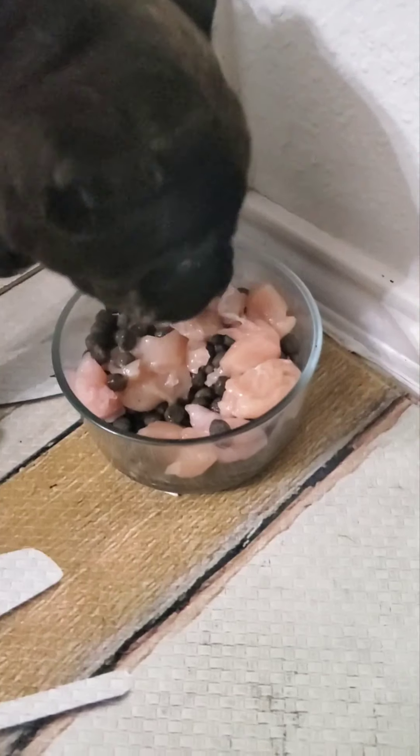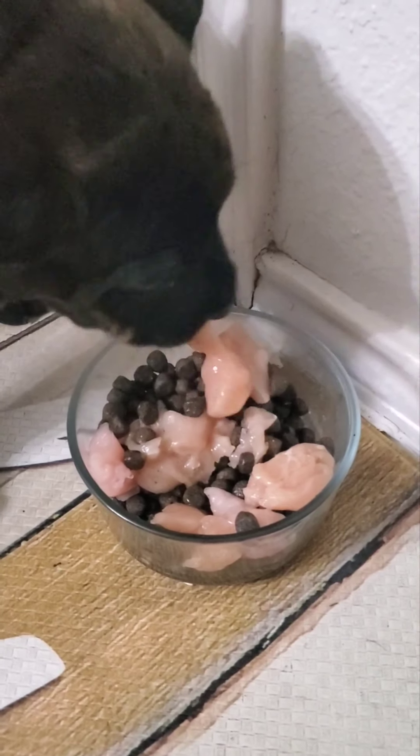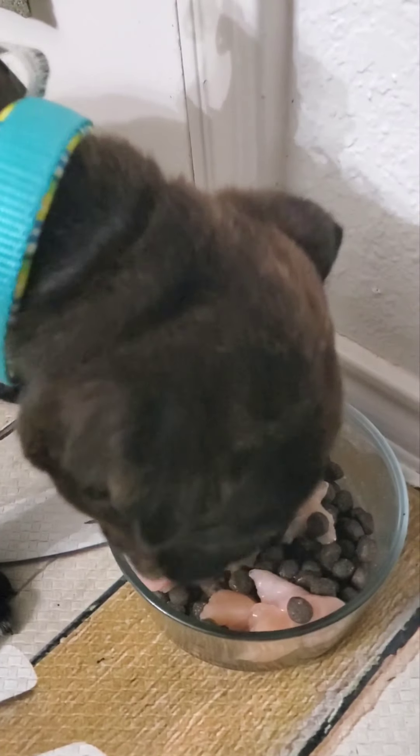This is the second day of giving Bella chicken. I gave her a little more than an ounce today because she probably won't get a snack this afternoon. There's kibble, raw chicken, and salmon oil on top. She went crazy over it yesterday morning, and as you can see she's eating like crazy again - she loves this raw diet and she's gaining weight fast.